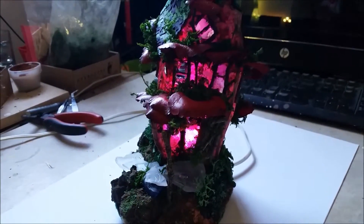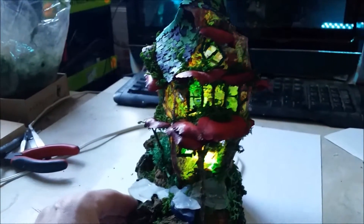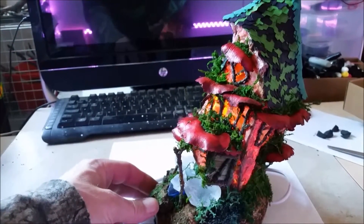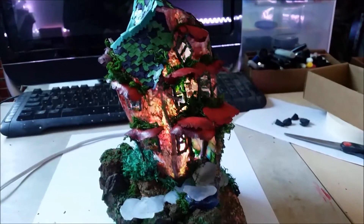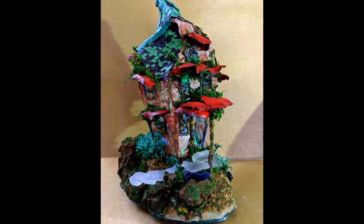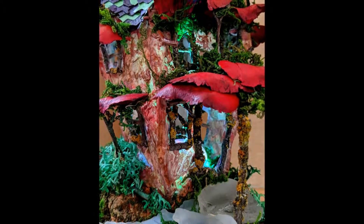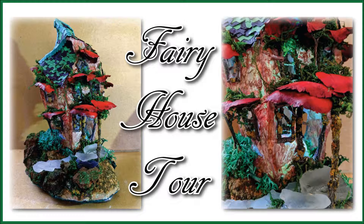Even if some moss does break away or wear down, it's still going to retain that look. It's easy enough to add more if you wanted to — just go to the floral shop, buy some moss, put some glue on it, and stick it on. If you have pictures of it you'll know what look you're going for when restoring it. I've had one of these for years and as long as you don't mess with it too much and keep it away from dust, it's going to last a really long time.